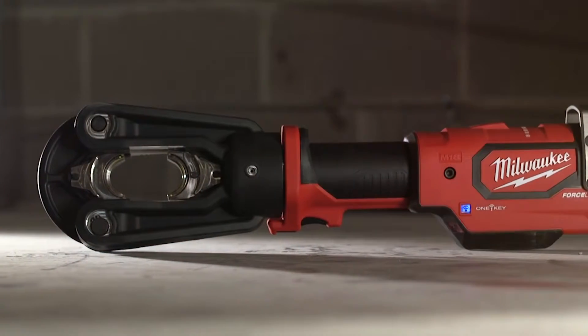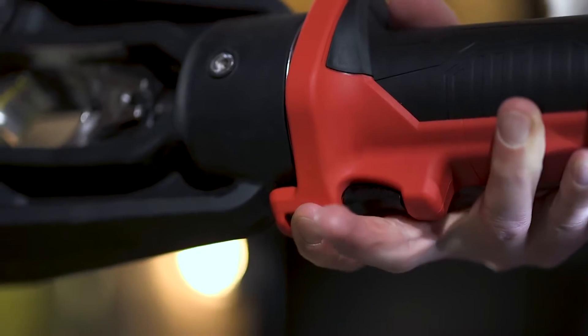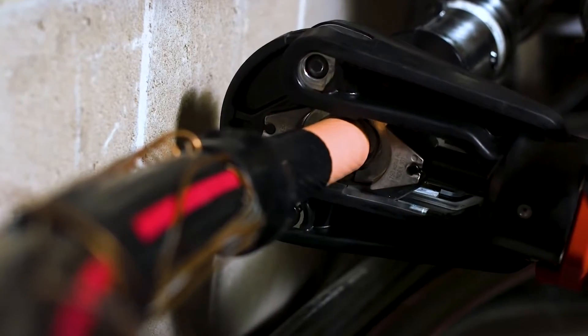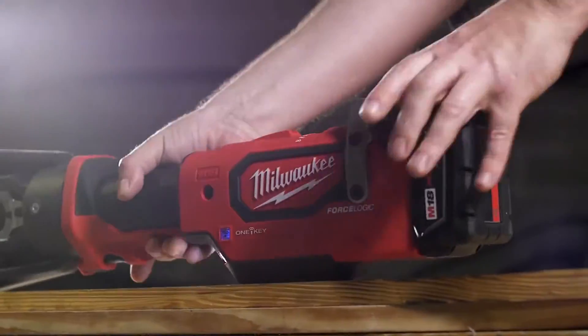It's a lot faster than any other press that I've used. The new 15-ton press has an electronic release which allows you to fix your mistakes very fast. The 15-ton crimper is one of the fastest, lightest presses — definitely the easiest to use.